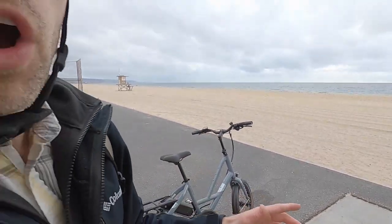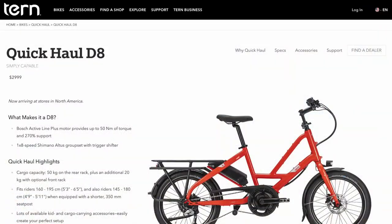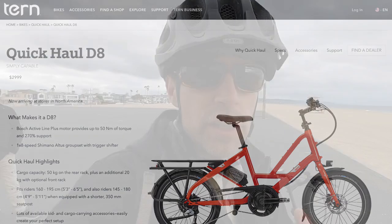Tern also has a Quick Haul D8 — derailleur eight. Both models have a derailleur, but this is a nine-speed. The D8 is an eight-speed with a Bosch Active Line motor that only gives you 50 Newton meters of torque versus 65 on this one. This one is class three — a little bit faster, a little bit sportier.